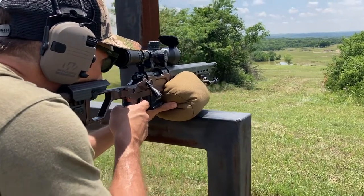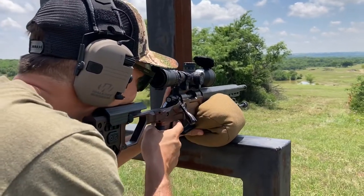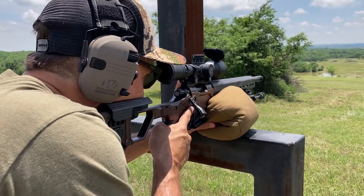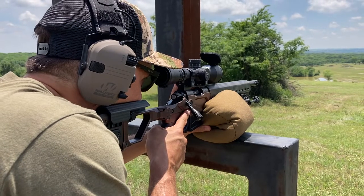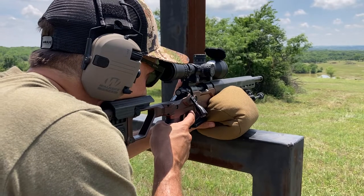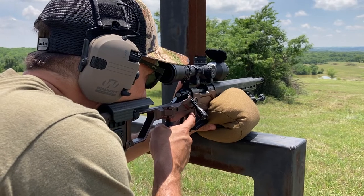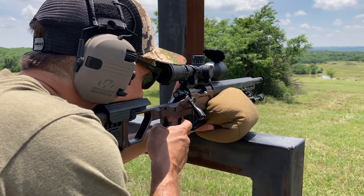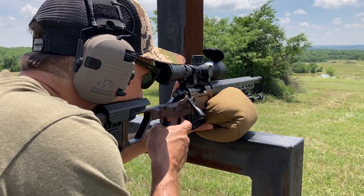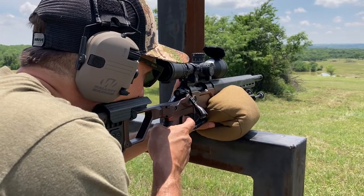Hit it again — 2 in a row, and it counts. I like that. Now it's got some wind. Side hold point 2.